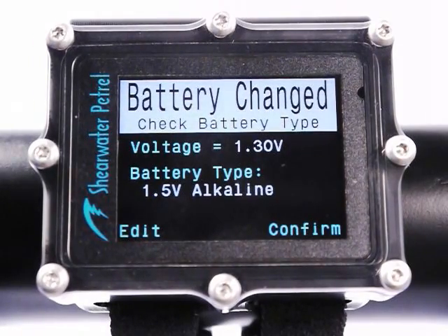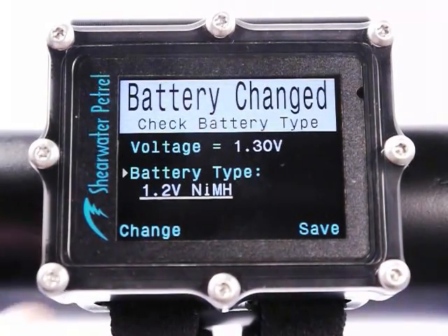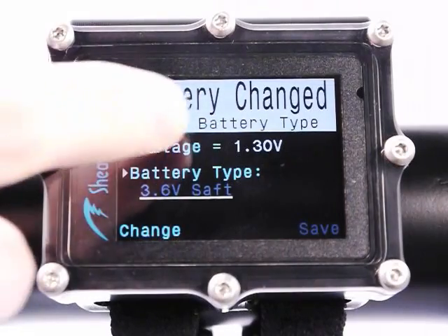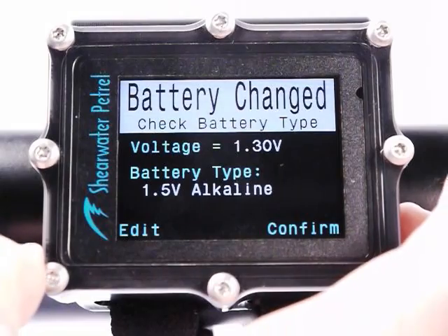Now I'm going to check the battery type — it's got to know what type of battery to get the correct battery warnings. It's going to auto-guess based on the current voltage, which is 1.3 volts, and it's guessed it's a 1.5 volt alkaline battery. If you put in a nickel metal hydride battery with about the same voltage, you can edit that manually. I can change the battery type to photo lithium, 1.5 volt photo lithium, or nickel metal hydride. I can't set it to the 3.6 volt Saft battery — if I tried, it would tell me the voltage is out of range. So I'm going to change this back to alkaline, save, and confirm.